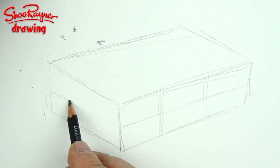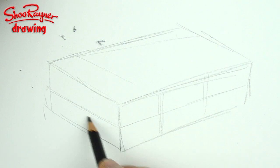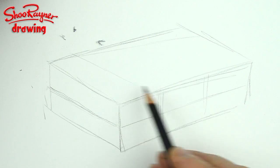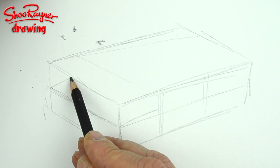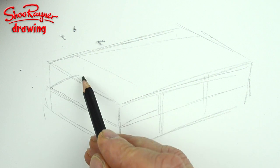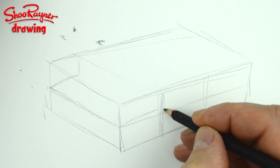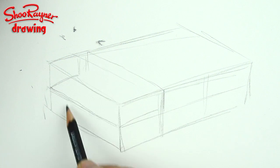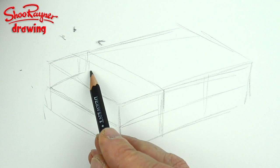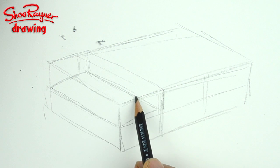Now this will be roughly where the front goes — the bonnet. It's roughly curving like that, a slight curve. So this third here is roughly where the windscreen goes. Do you call it a windscreen? Windshield? I call it a windscreen — I come from Britain, we say things differently.